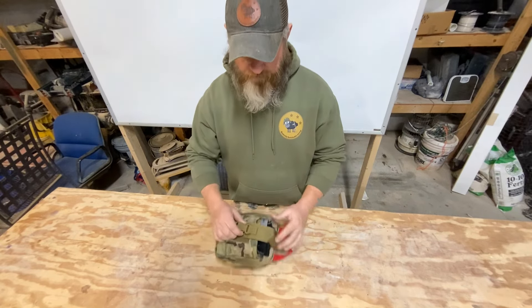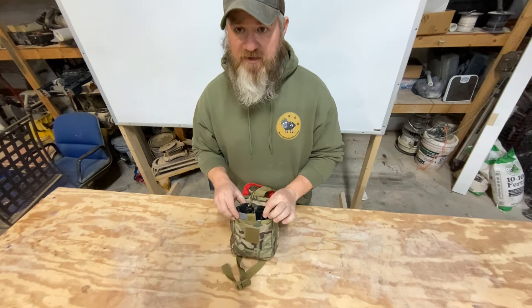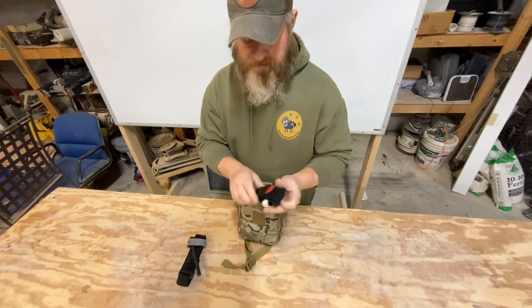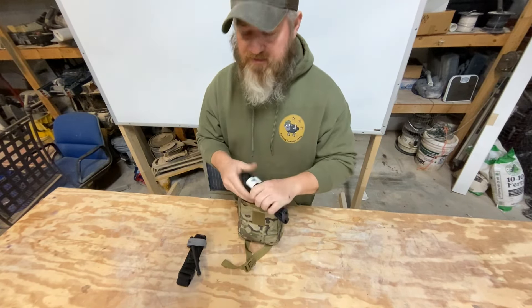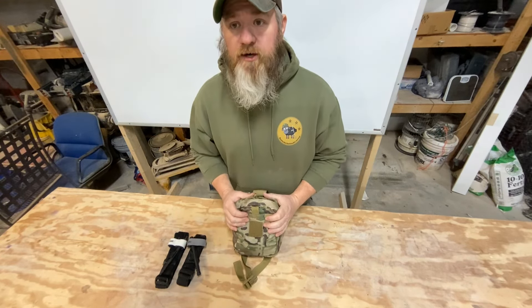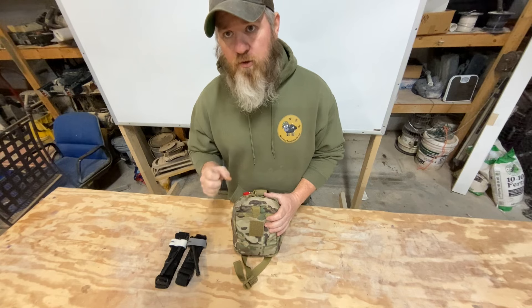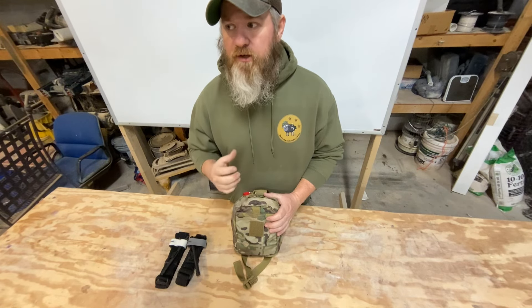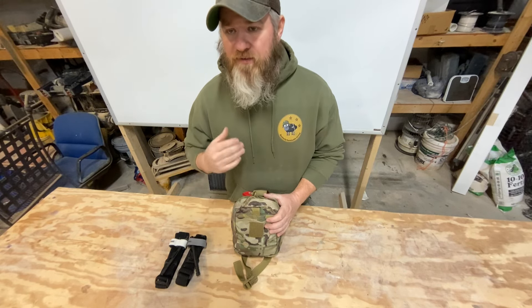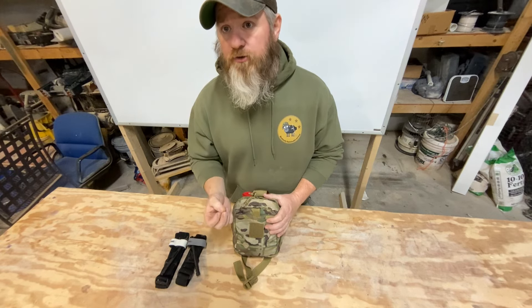Starting on the front, you've got clips in the front pocket — two CAT Gen 7 tourniquets, staged and ready to go. If they're not staged and they're still in the plastic, that's a problem. You need to take your tourniquets out of the package and stage them so you can apply them one-handed — that's very important. I see a lot of people whose tourniquets are still in a pretty little cellophane wrapper. That's time wasted, and it tells me you've not trained on your tourniquet or your gear.